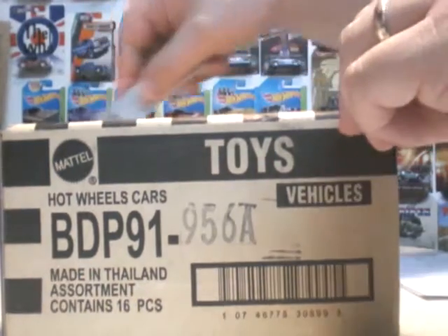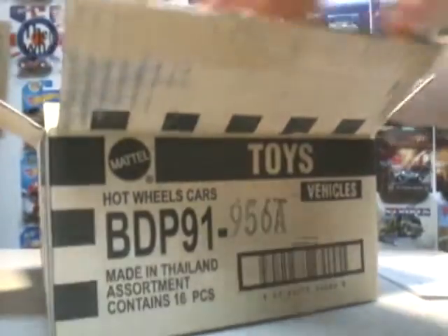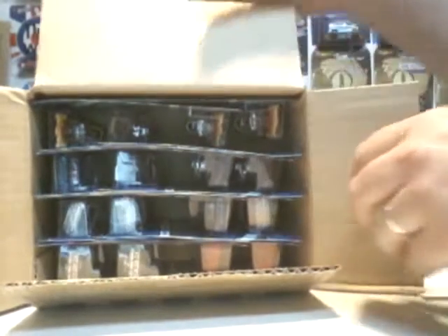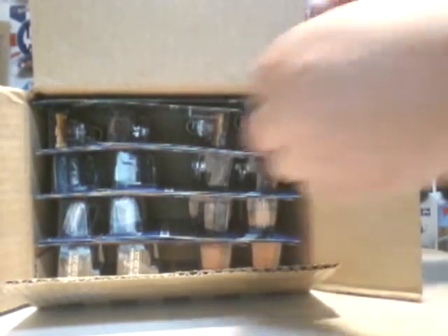So let's cut this open. It's probably going to be 16 cars, but there's only going to be 6 unique ones. These are going to replace the Cool Classic line that they're no longer doing. Also, there's going to be 2 segments: Rail Riders and Red Lines.